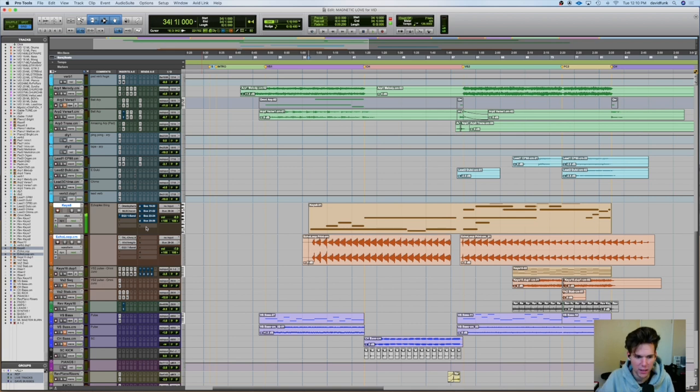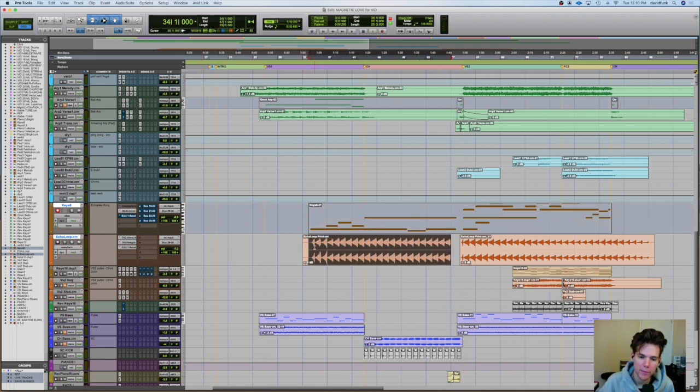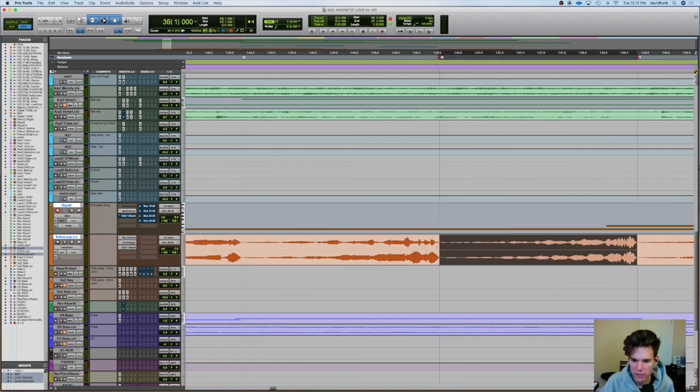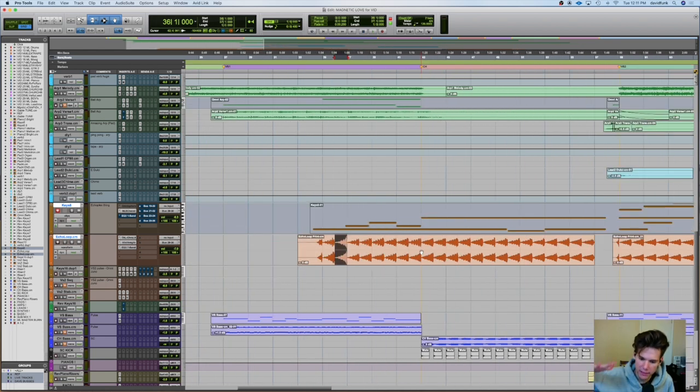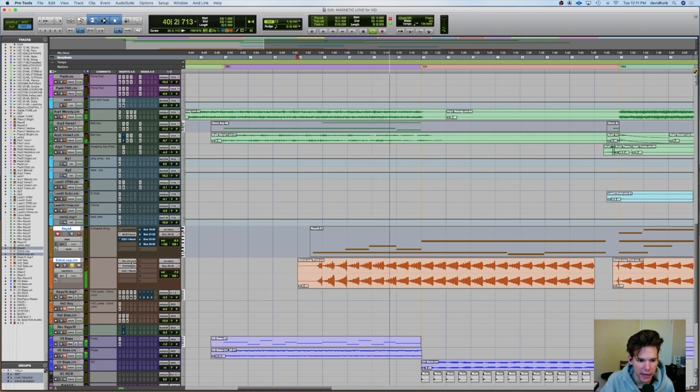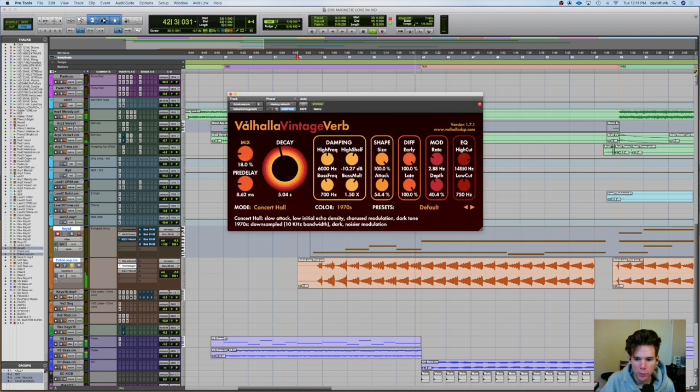Yeah. So really weird. And so I ended up printing that. What I mean by that is I just recorded that MIDI instrument to audio so I could make sure it was in time, because I don't think it was necessarily consistent. So I just printed it and then made it to where it was basically ramping up on every half note or something. So it comes in — it starts on the one, adds on the two, and the three. And it's just got a bunch of grit. I threw some chorus on there, a little bit of verb.